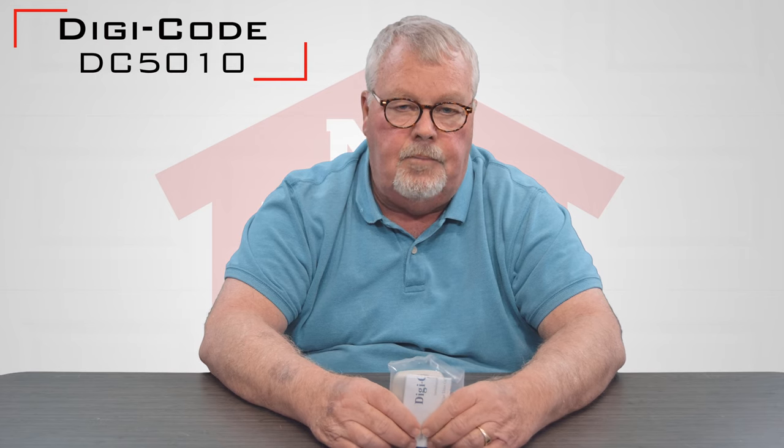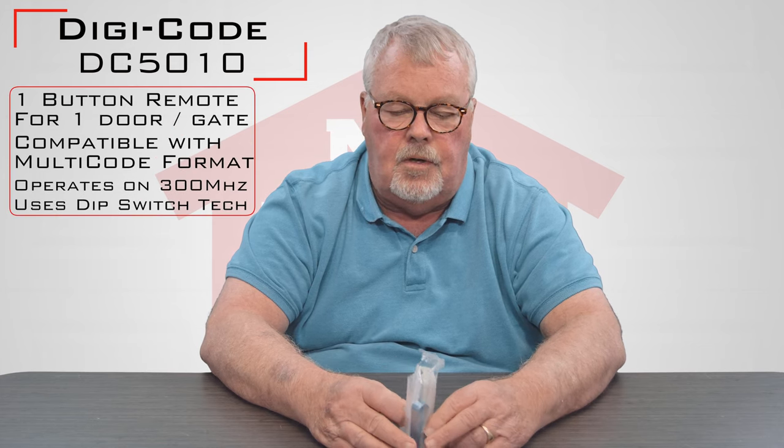Hi, I'm Mark from TheNorthShoreCommercialDoor.com. Today we're doing product introductions and today's product is made by DigiCode. DigiCode is a company located north of Detroit up in Michigan, and our product today is called the DC5010 — it's a 300 megahertz single button transmitter.